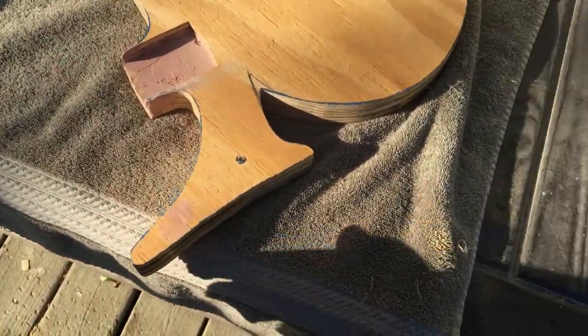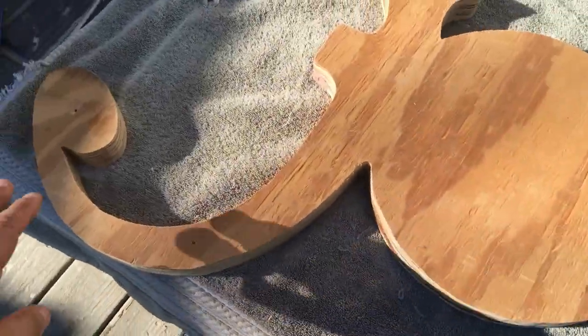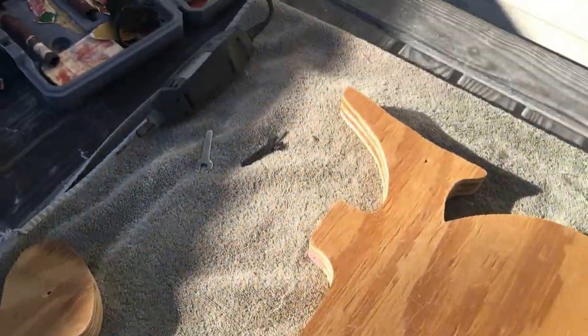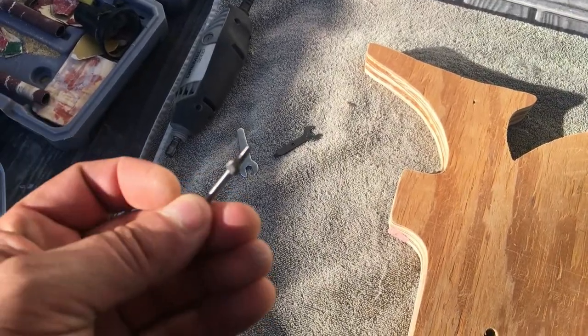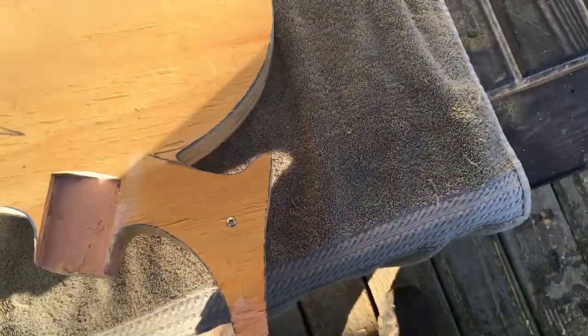Got the neck pocket in and got the first two layers glued together. Got it screwed in temporarily with the neck pocket set just right. I'm going to put a beveled edge around the sides using the Dremel bit like I did in previous guitar builds. Right now the edges are sharp so I'll round them on the front and the back.